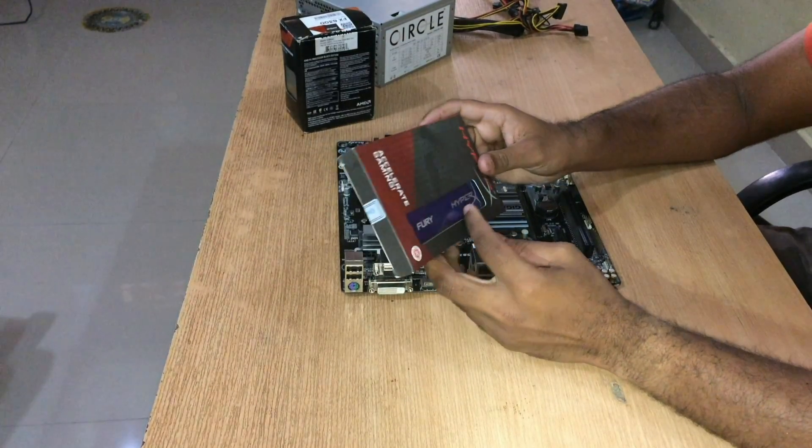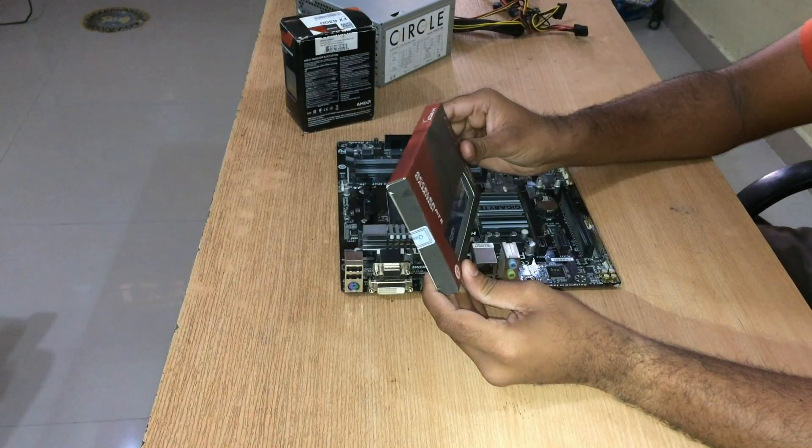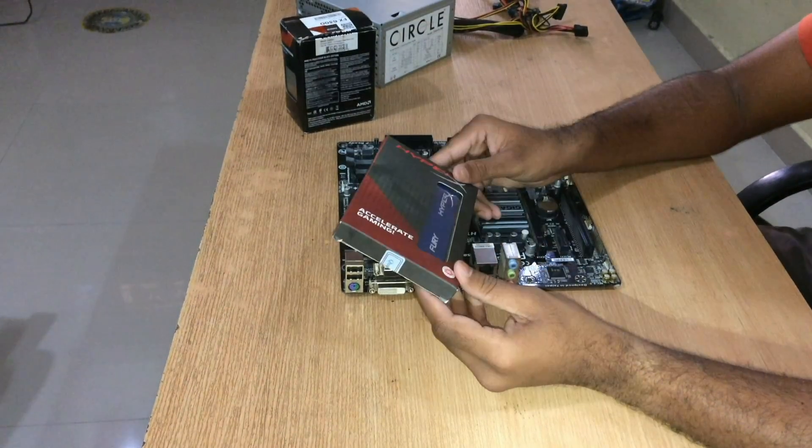This is my 8GB RAM — Kingston HyperX Fury. I don't want to open this pack — it's so cool, it's called Fury.